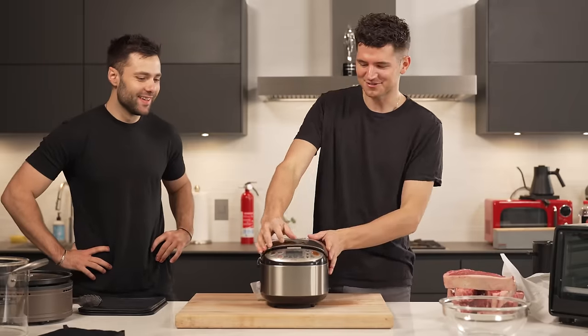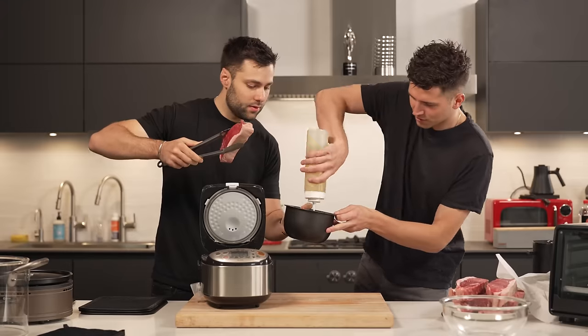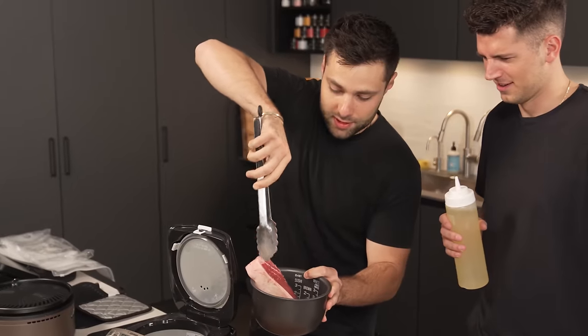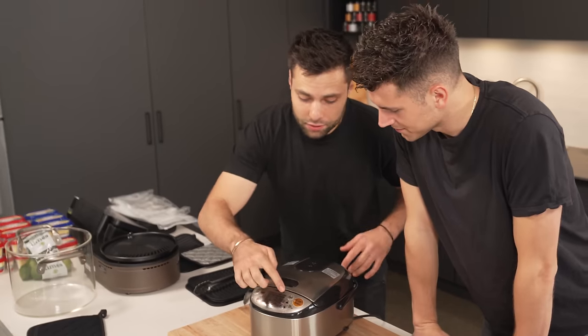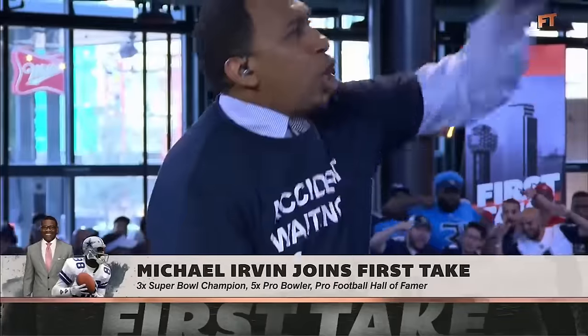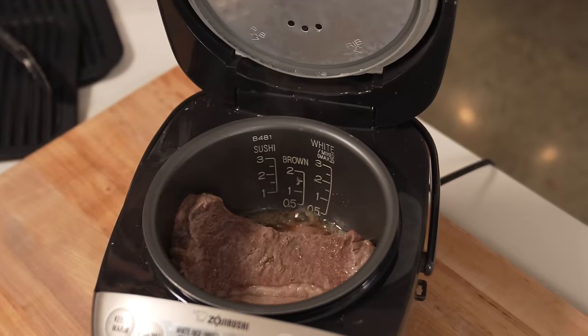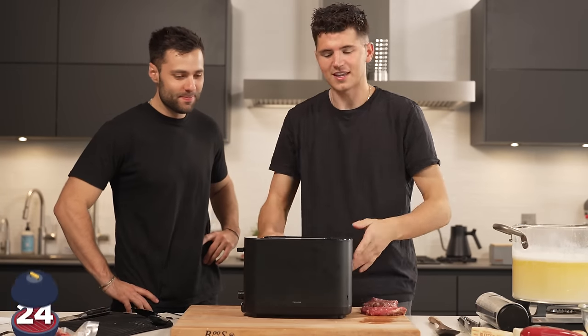Rice cooker. I use a rice cooker basically every night for dinner — I love rice, but never use it for this. We'll go in with a little bit of oil and stuff in our steak, then add long grain rice. We just let this go for a full cycle that you would cook rice on. Immediate no — probably one of the least smart ideas of the day.